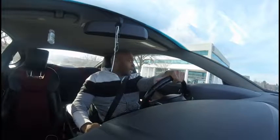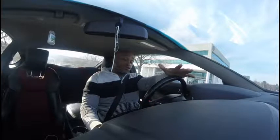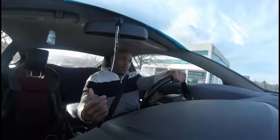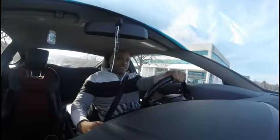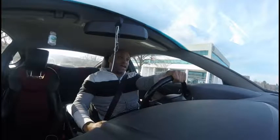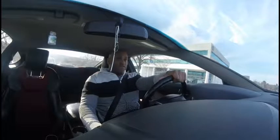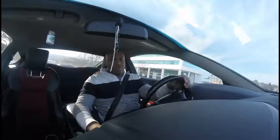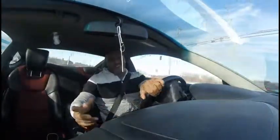This car is no longer stock — the internals are, but I've done some bolt-ons to improve performance and make it feel the way it should have from the factory. The first thing I did was a K&N cold air intake, which definitely made the car sound a little different. Intakes don't do too much, but it woke the car up a tiny bit.